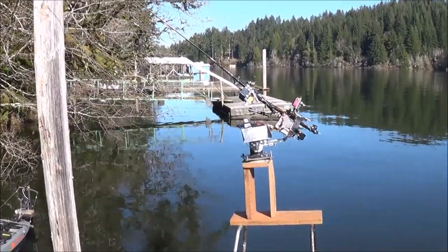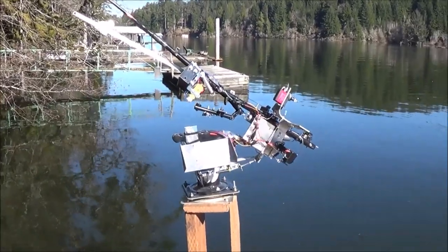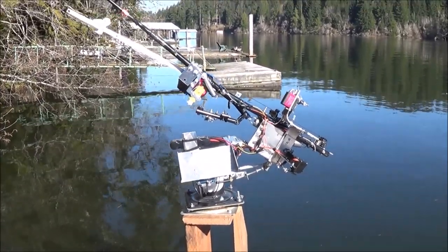Hi folks, Mr. Teslonian here. Somebody with a very serious disability asked me if there was any way I could design a fully automated fishing system for them, and this is what I was able to come up with.